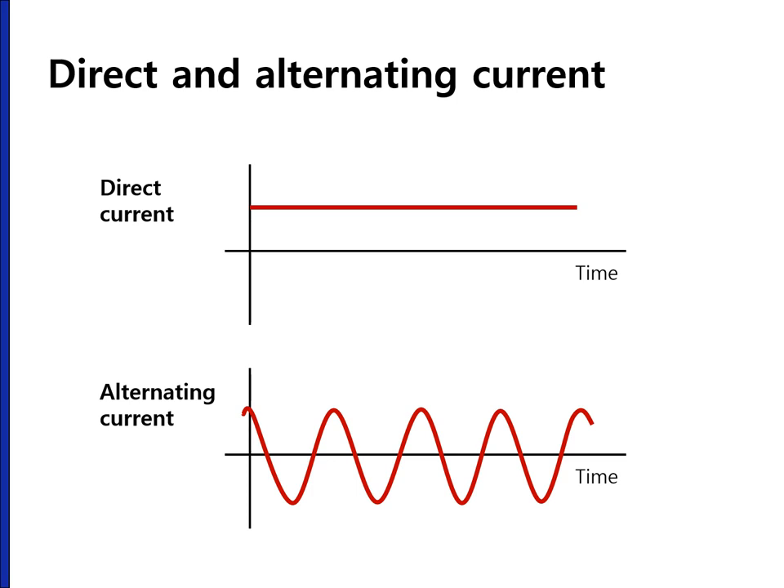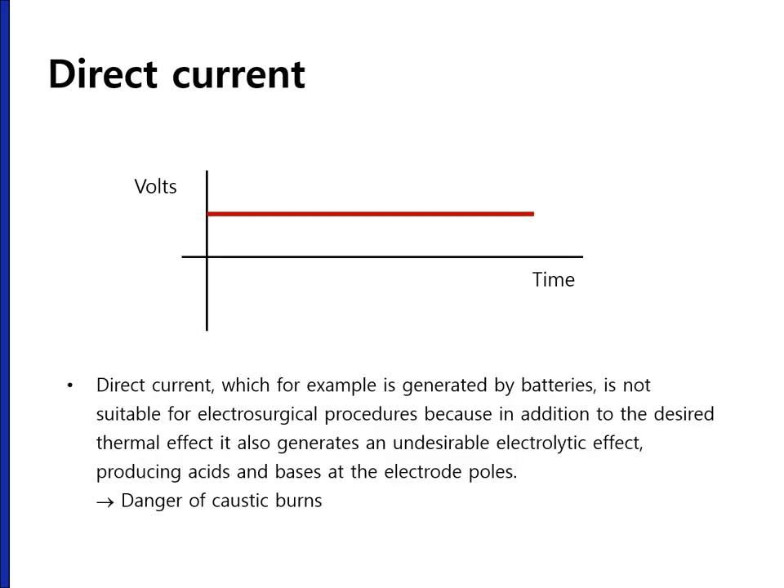There are two types of electric current: direct current and alternating current. Direct current, which is generated by batteries, is not suitable for electrosurgical procedures. In addition to the desired thermal effect, it also generates an undesirable electrolytic effect, producing acid and bases at the electrode pores, which can make caustic burns. We simply don't use direct current in endoscopy.